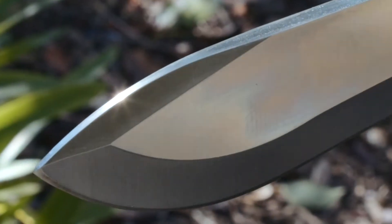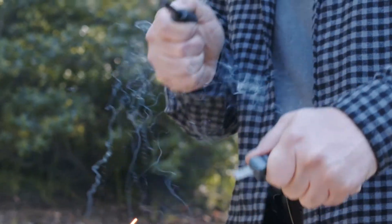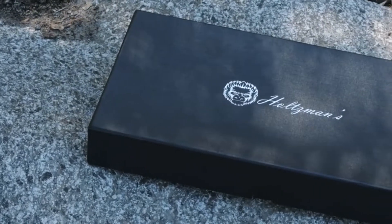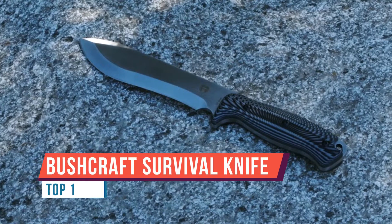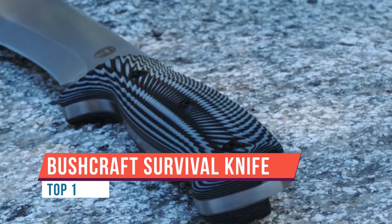Holtzmann Grauer is the perfect knife for bushcraft, survival, chopping, and general outdoor use. This unique high-quality knife includes a stylish gray-black G10 handle with an ergonomic design for superior grip and longevity.